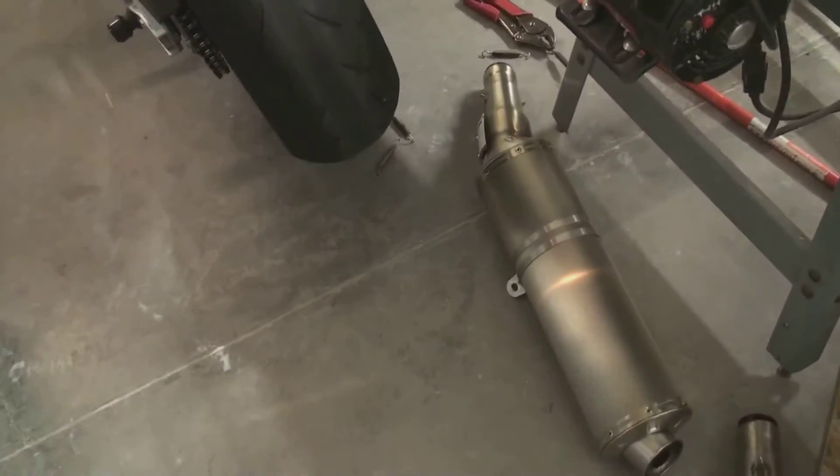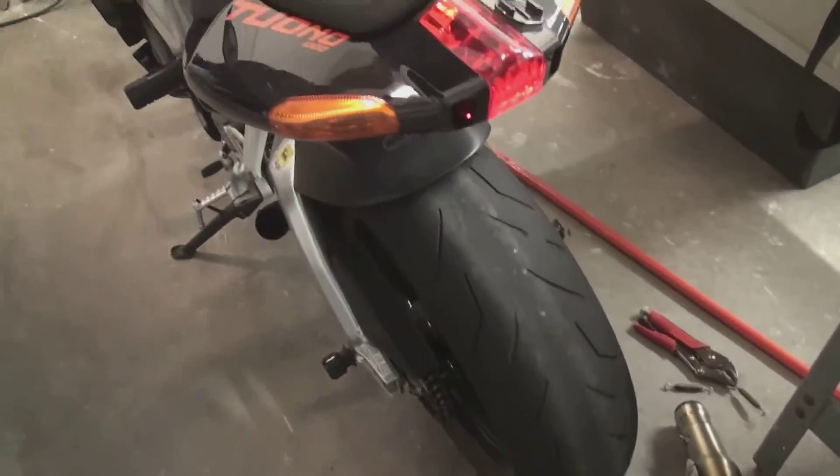I've just taken off the stock pipes on a 2009 Aprilia Tuono, and I just wanted to start it up without any pipes on it. I've got some new ones I'm putting on, so I just wanted to give a sound bite of what it sounds like.